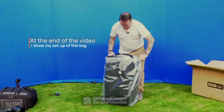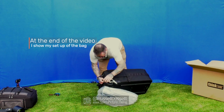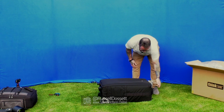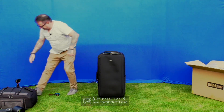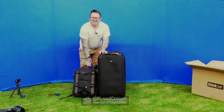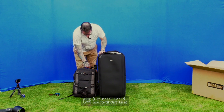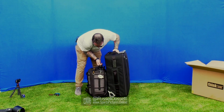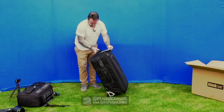This is the first Think Tank bag I've had - I've always had Lowpro, Manfrotto, etc. But this seems to be the only one that would suit my needs. Here's the bag before I unlock it. This is the bag I'm currently using - and as you can see, the Think Tank is nearly double the size and a bit wider as well. Let's see what camera gear I can get in there when I've got it all set up.